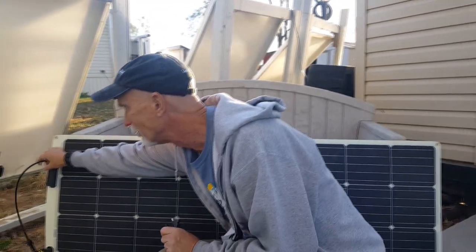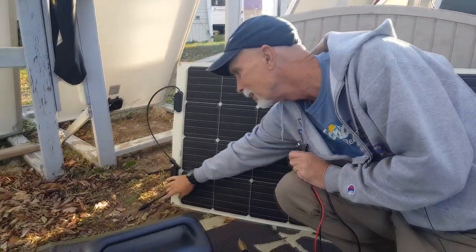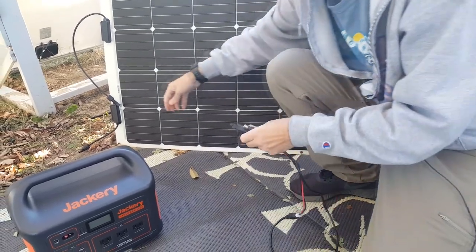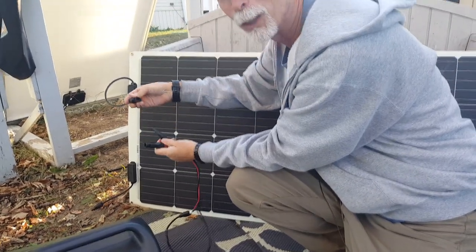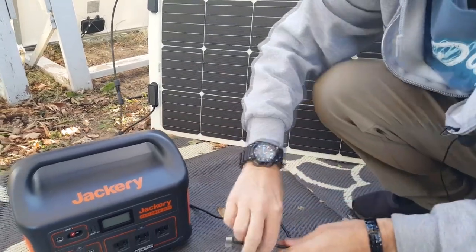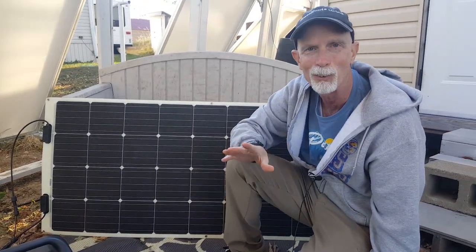The other thing — I don't know if it's a big dislike, but it's a little confusing — is that one of the connections to the MC4 is about 17 inches and the other one's about 7 inches. I'm not sure why they didn't make them the same. But I want to show you how easy it is to connect: there's no way you can possibly mess up. You slide one into one, grab the other one, slide it in, plug it into the unit, and you're charging as long as it's facing the sun.